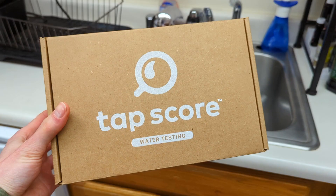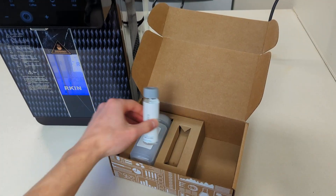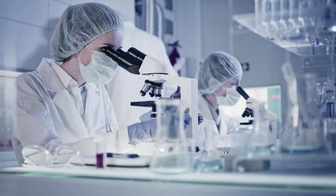Because this is just one single test, it's important to call out that the results are not comprehensive or conclusive. For testing, we use TapScore, an easy-to-use service that relies on a national network of certified labs.